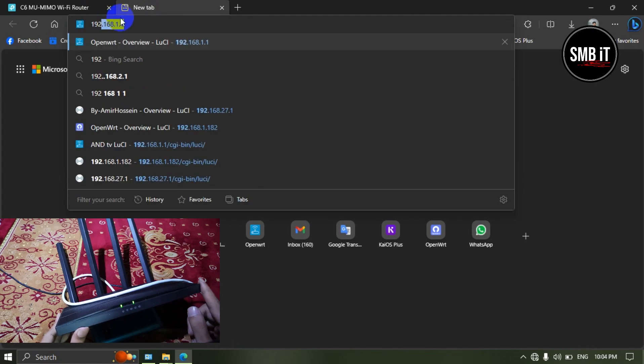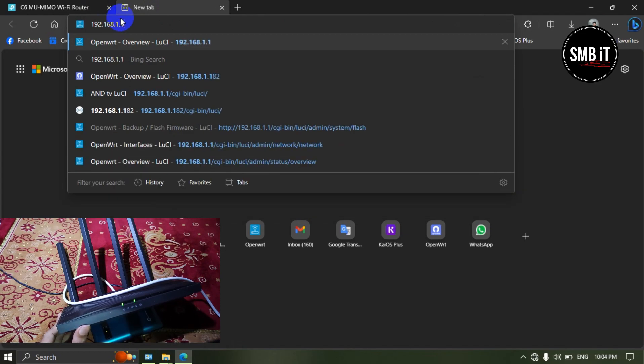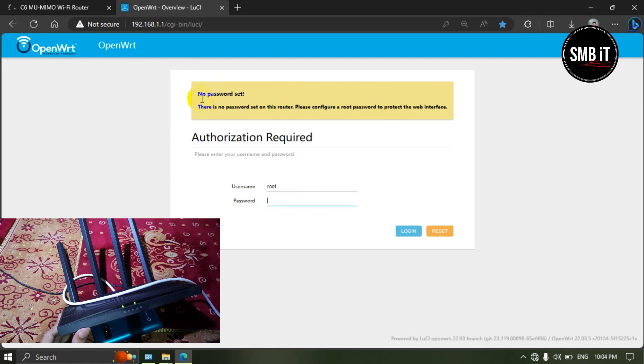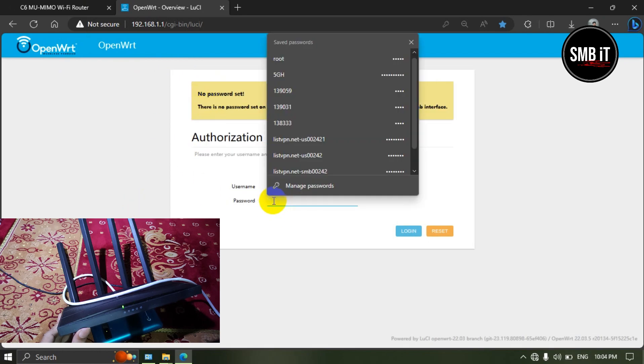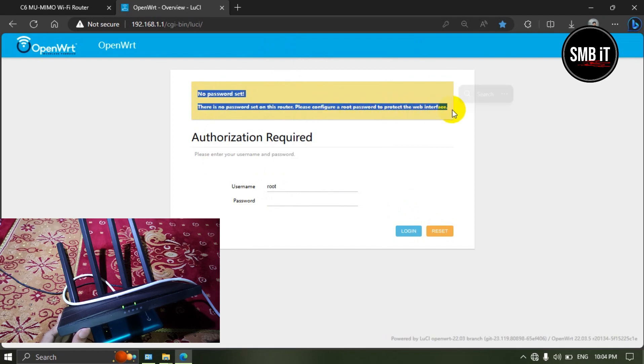After that, we type 192.168.1.1 in the address bar. Then we can enter the admin panel of our TP-Link router and see that everything is ready. This is complete custom firmware. You can install and use this firmware, and you can control bandwidth.